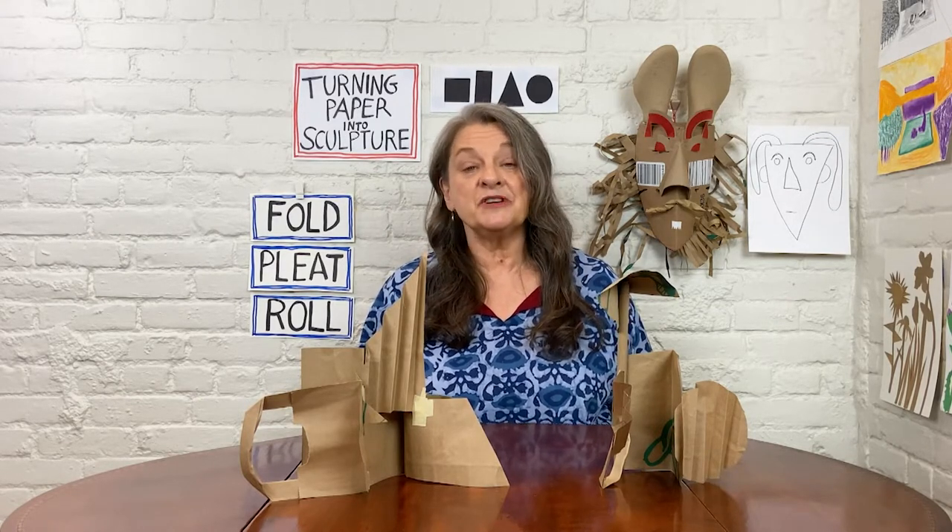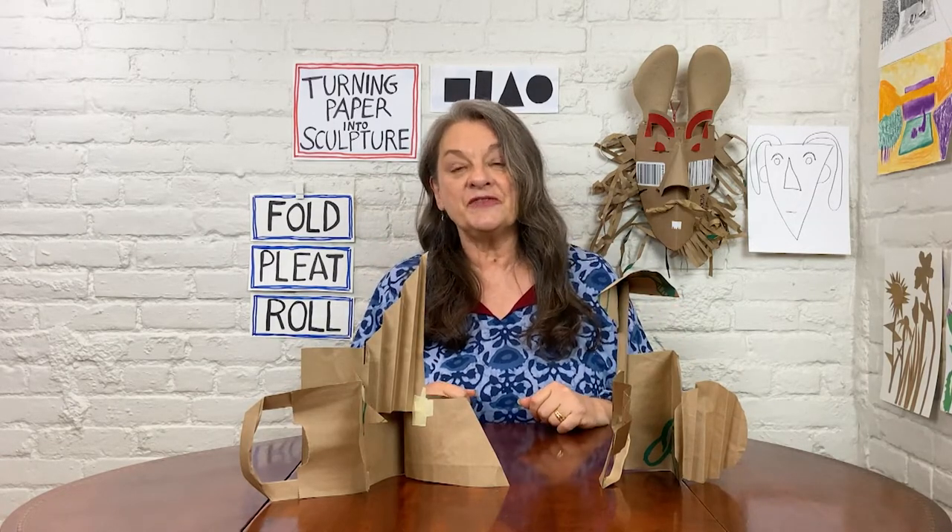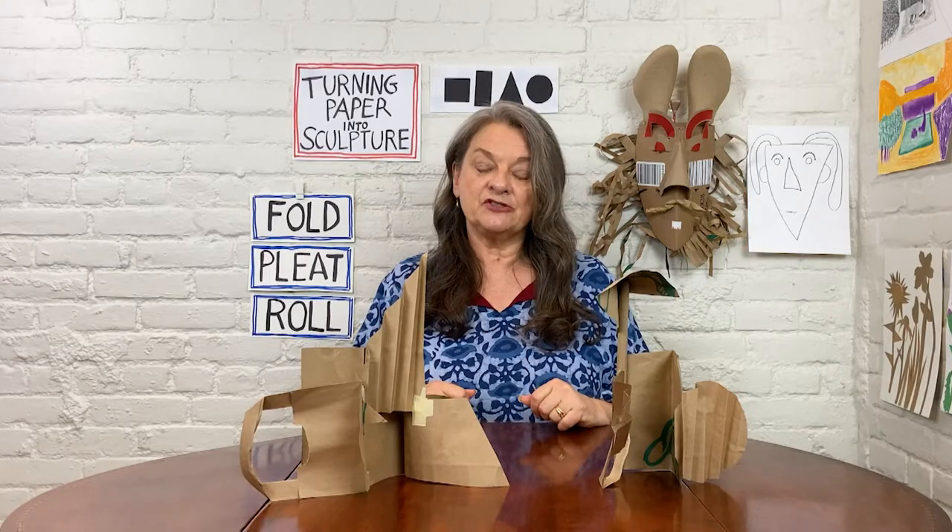Welcome everyone. My name is Barbara Elman and I'm from Lincoln Center. Today we'll be turning paper into sculpture by transforming flat shapes into three-dimensional forms.